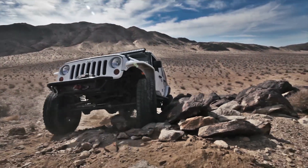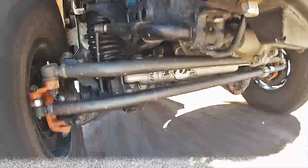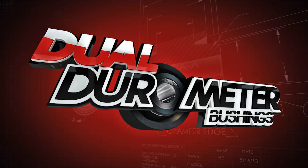Synergy Manufacturing has specialized in the manufacturing and distribution of premium suspension products and systems since 2005. Continuing with our cutting-edge R&D, Synergy Manufacturing brings you the dual durometer bushing.